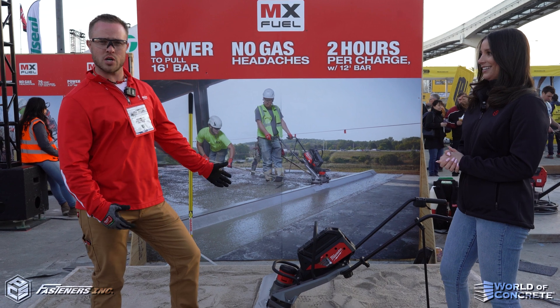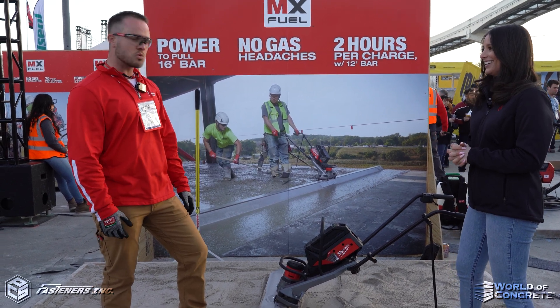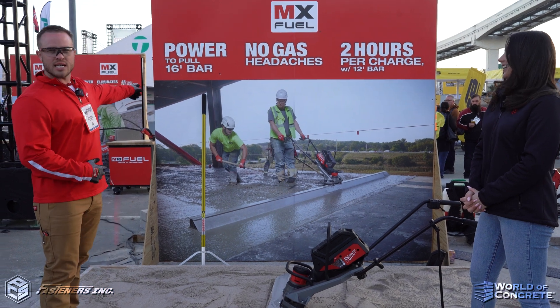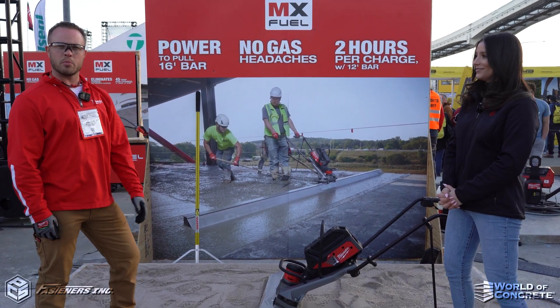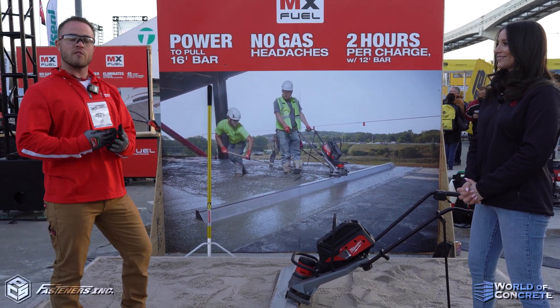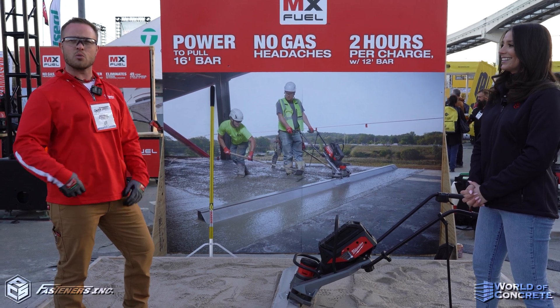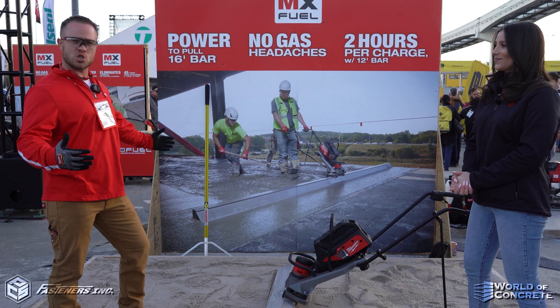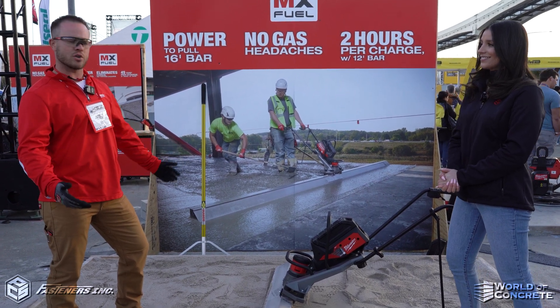So right here we have the MX Fuel Vibe Air Screen. It comes with two batteries and a charger. As you can see right here, it has the ability to power up to a 16-foot bar. We do offer four-foot bars up to 16 feet, and we sell them in two-foot increments. We get about two hours of runtime with a 12-foot bar, which is about the industry average.